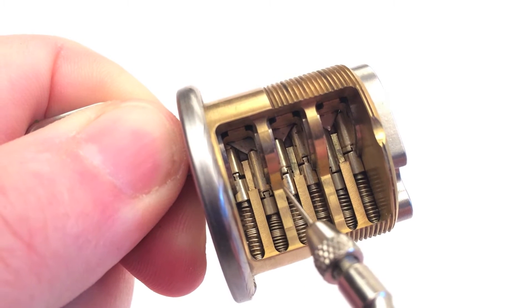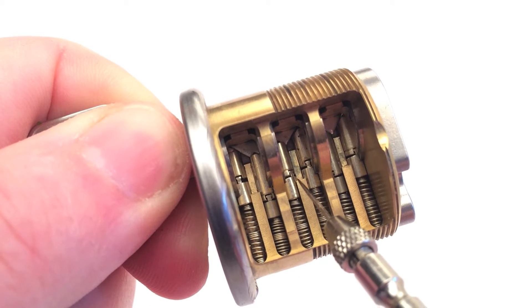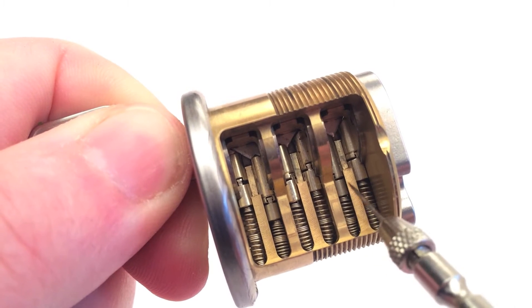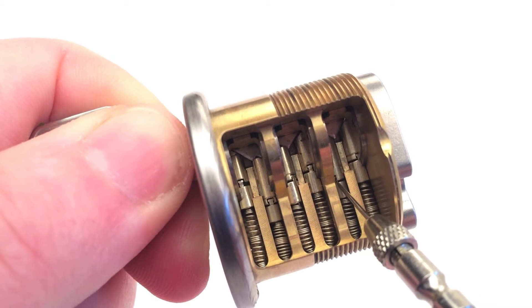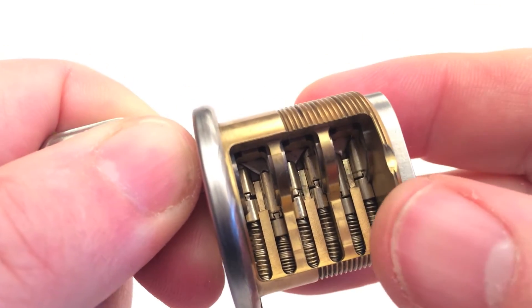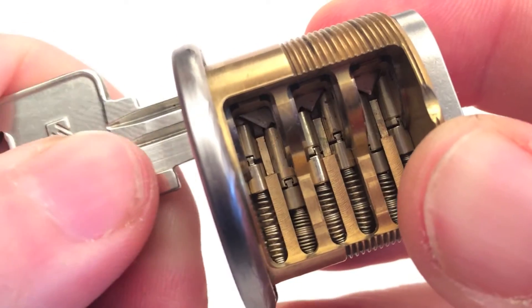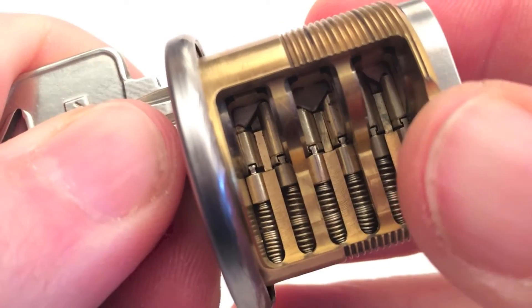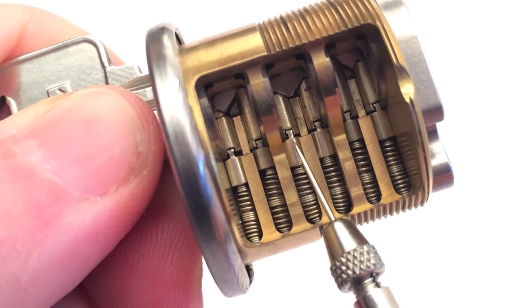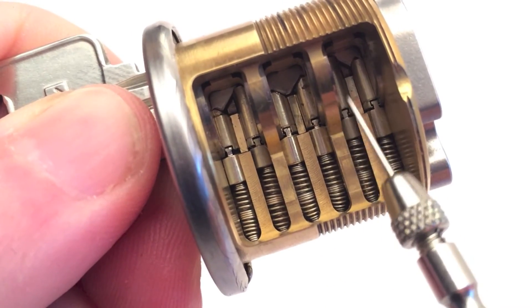As you can see, the pins are not on the shear line and are angled. Now I will insert the keypins. Now every pin is on the shear line and in the right angle.